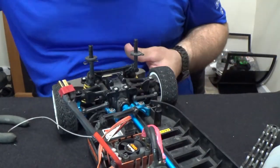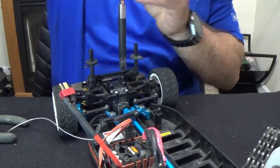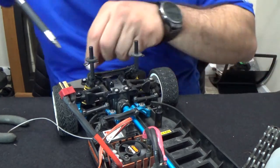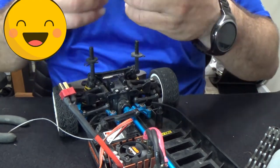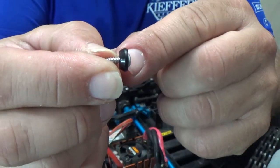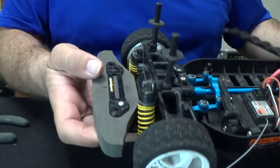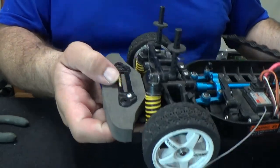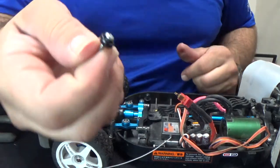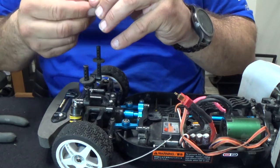I'm actually going to take off this bumper so you guys can see it perfectly. I found it! I thought I had lost it — it's right here. I actually had it sitting right here the whole time; there's a hole right there where I had it. I never lost that part — I still have it. Awesome!